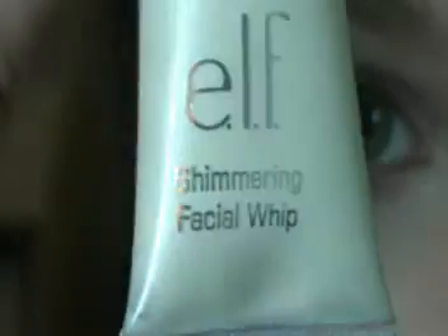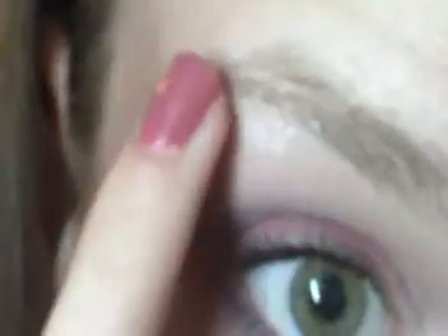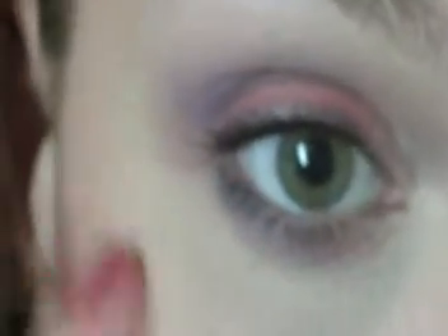To add a little shimmer, since I am using the matte Coastal Scents palette, I'm going to use the ELF Shimmering Facial Whip in Spotlight. I'm just going to apply a little to my ring finger and put it on against my brow bone and just blot it in. You can also put it in your inner tear duct as well, and enhance it along your cheekbone for that added shimmer.